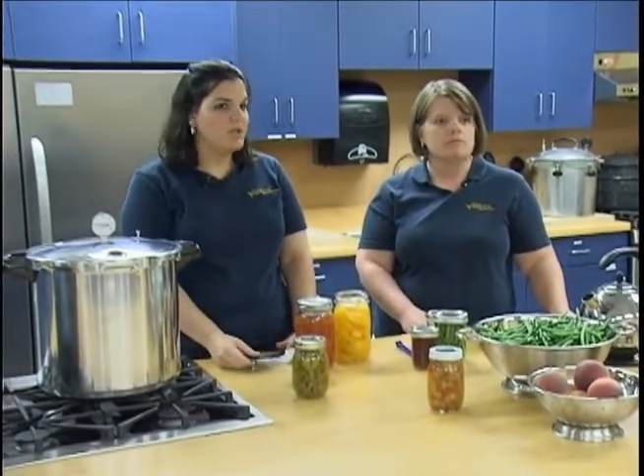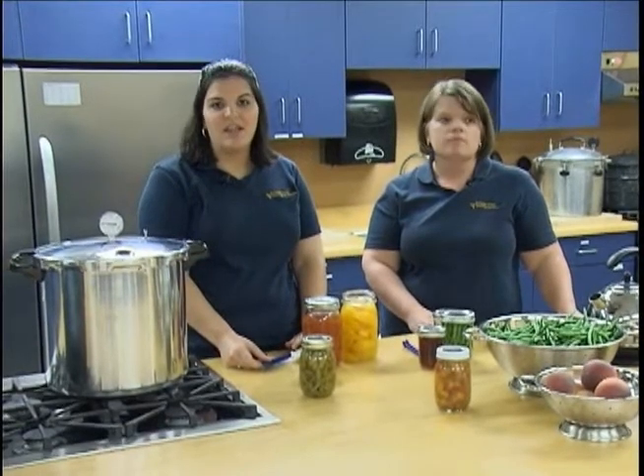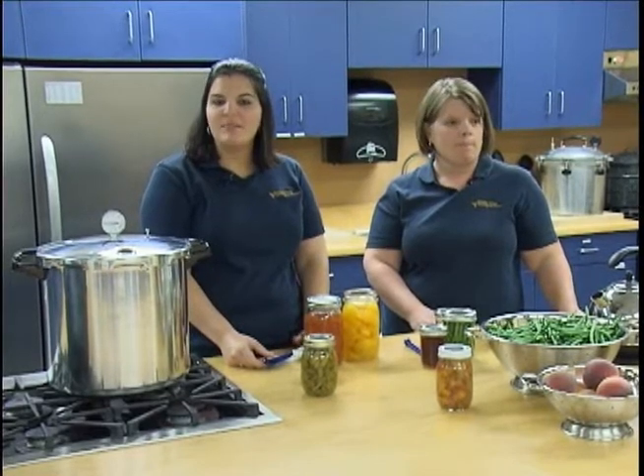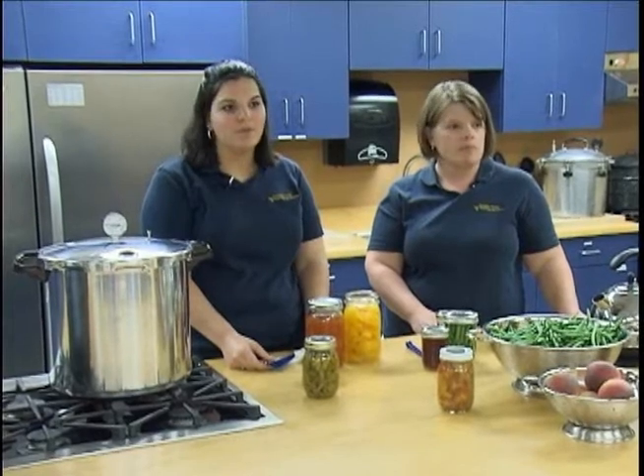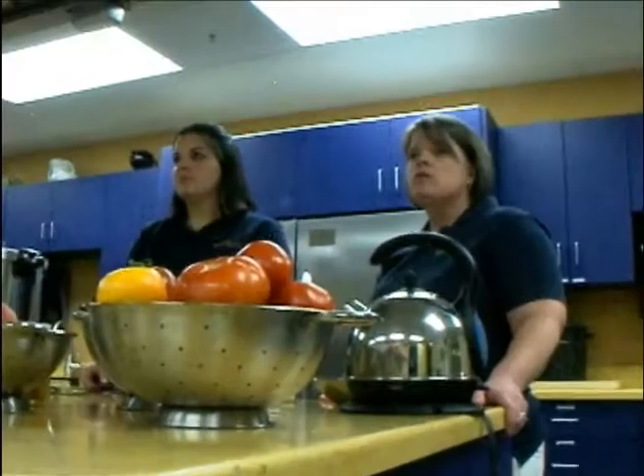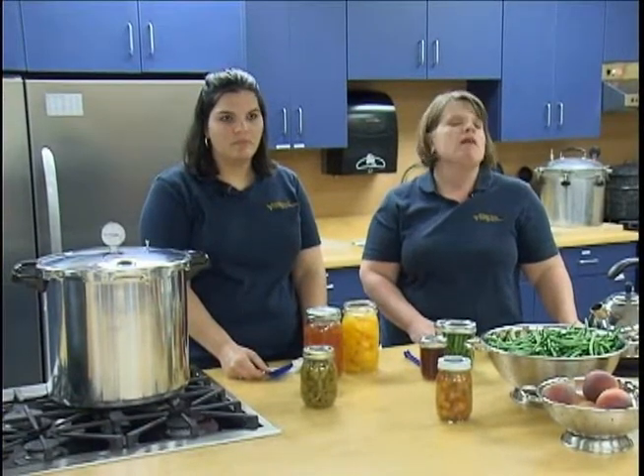Spoiled home canned foods can cause very serious illness or even death. It is important to can using appropriate methods and techniques, and also to know how to identify and handle spoiled canned food. Spoilage can be caused by incorrect processing time, temperature, pressure, imperfect seals, or a poor selection of product. To help prevent spoilage, use approved canning methods, follow directions carefully, and choose products at the peak of their freshness. The most common signs of spoilage include swollen lids, broken seals, unnatural odors, spurting liquid when opening the jar, and cotton-like mold growth on the top food surface and underside of the lid.